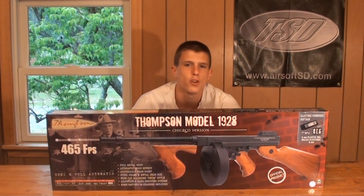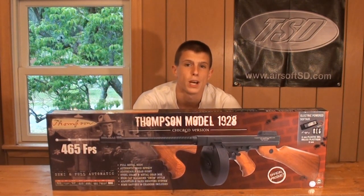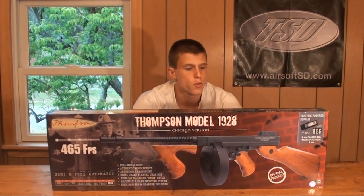If you're interested in purchasing this gun after watching the review, there's a link in the description to our sponsor airsoftstation.com where you can purchase this gun for about $160. With that being said, let's go ahead and get into the review.